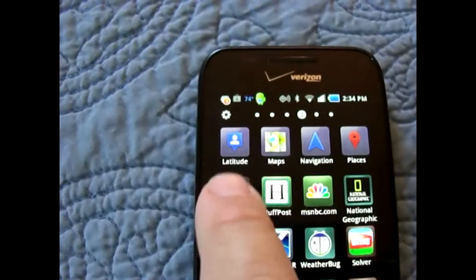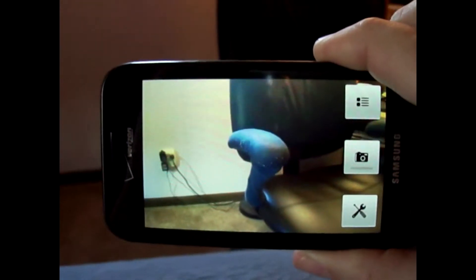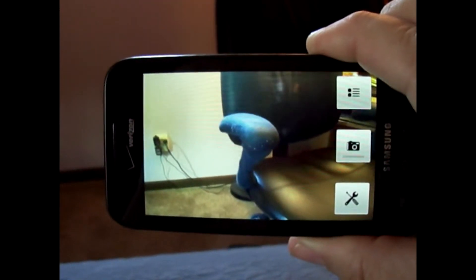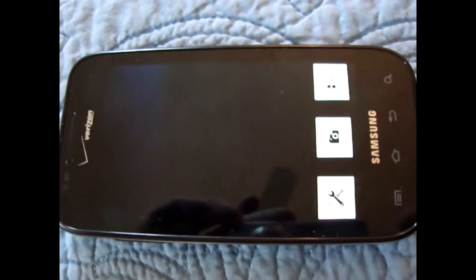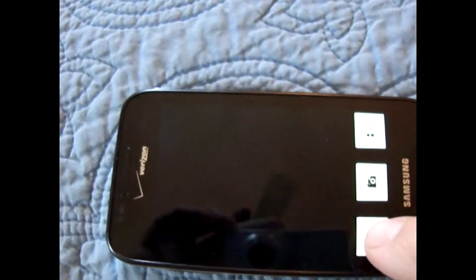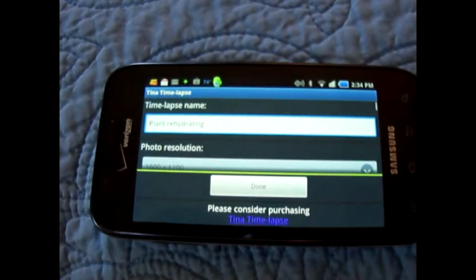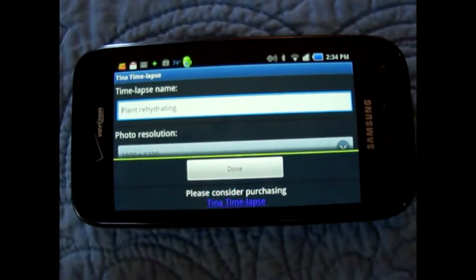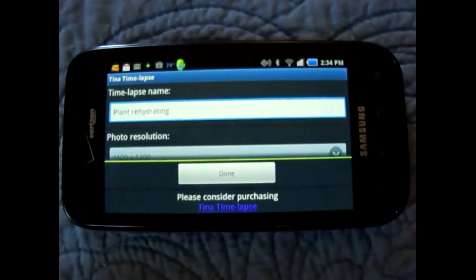So I'm going to launch it and let you see what it looks like. When it comes up, it comes right up in the photo mode.